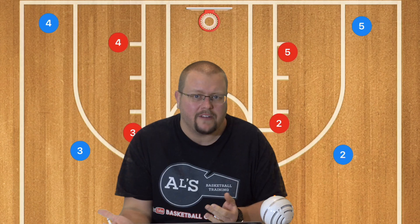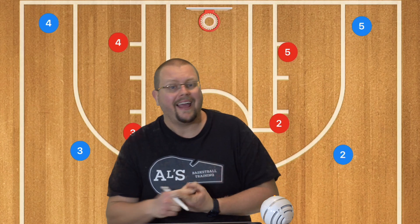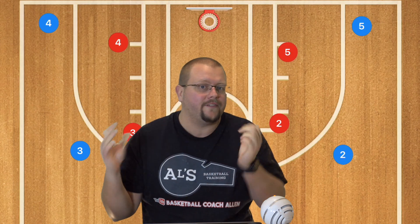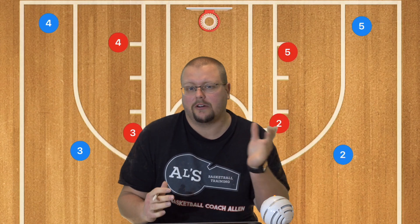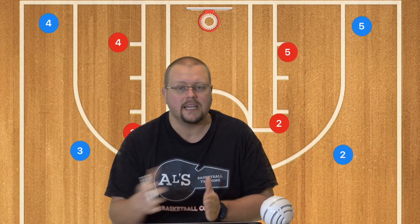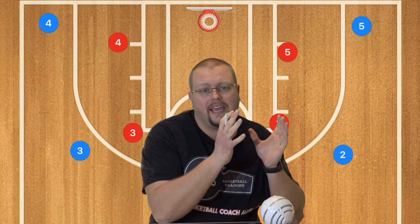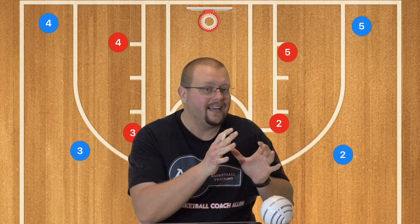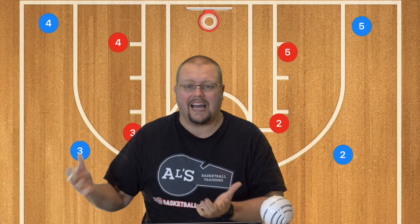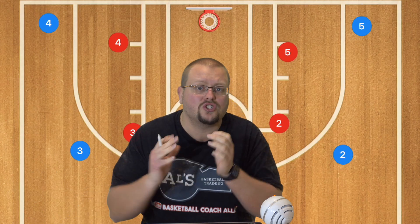The 5-out offense is super easy to teach. There are basic plays that can be run out of it and you can even scale up. If you coach a team for 5 or 6 years, from grade 7 or 8 all the way up to grade 12, you could literally continue to add plays and scale up as they get older. You could start with a simple 3 to 5 set plays and by the time they're in grade 12 you could have 20, 30, 40 different plays and they'll be able to remember them because they're super easy.